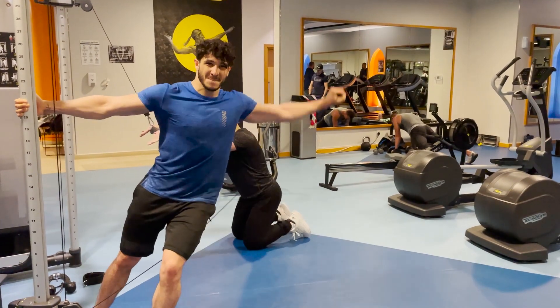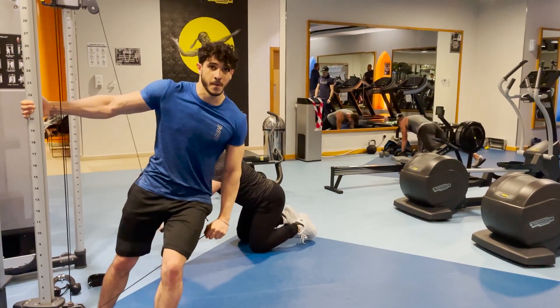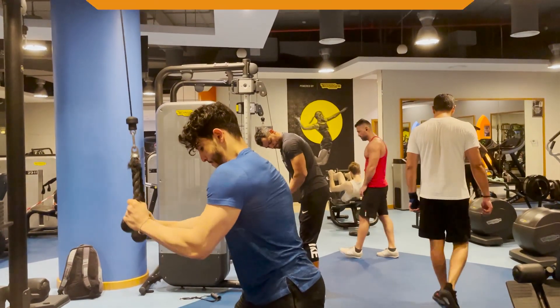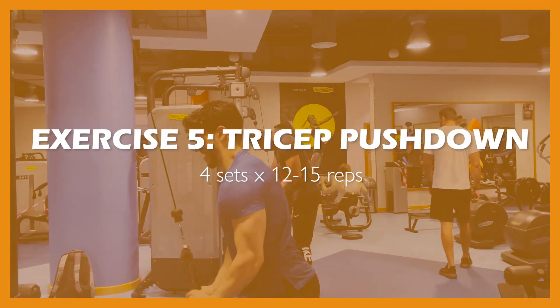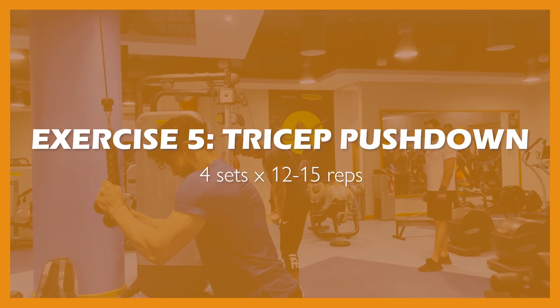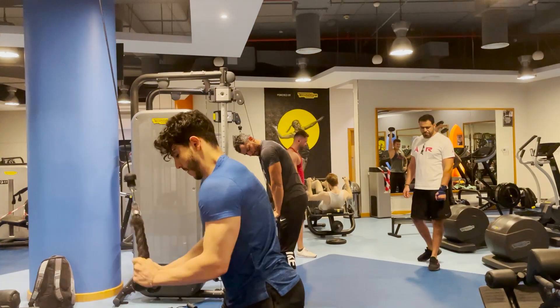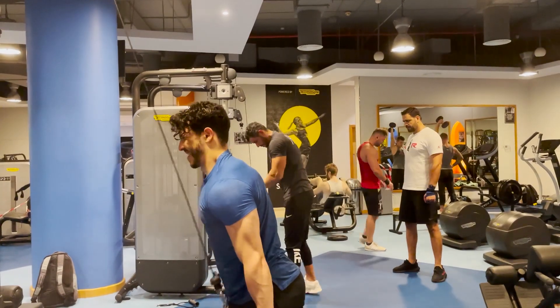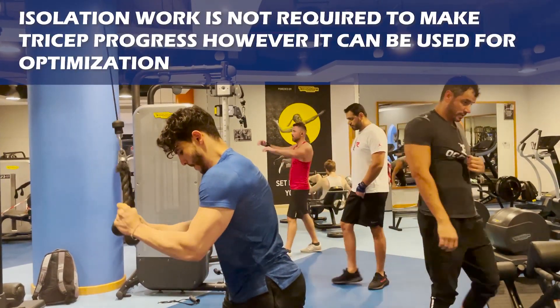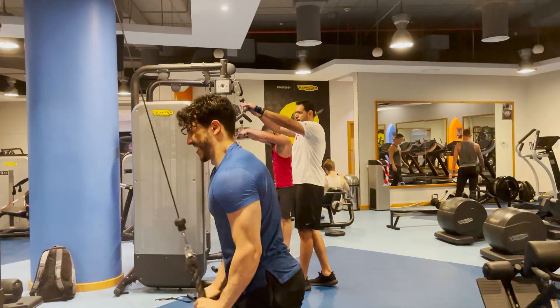When performing the Egyptian lateral raise, pulling the cable through your legs makes it easier to maintain constant form and elicits more side delt activation. The next exercise is the tricep pushdown to target the triceps in isolation. Both the bench press and standing dumbbell press already use the tricep as a secondary muscle, so isolation work isn't strictly necessary — but if your triceps are lagging, I definitely recommend incorporating it.